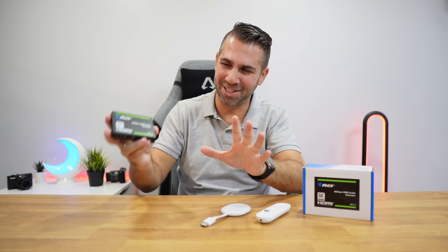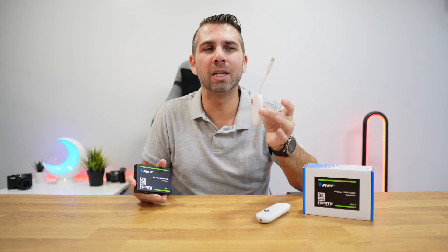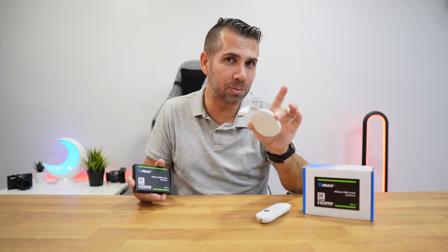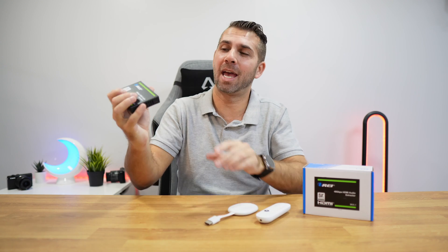Simply put, we lift the limitation of having only one HDMI output, expanding it to one HDMI with ARC, an optical output, and a 3.5mm jack, so we can connect to any device we have — even older systems that typically don't have Bluetooth connectivity.